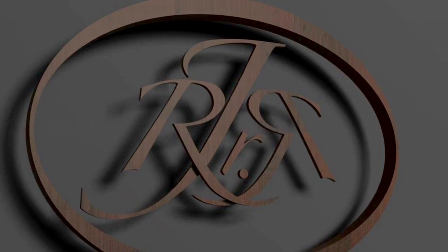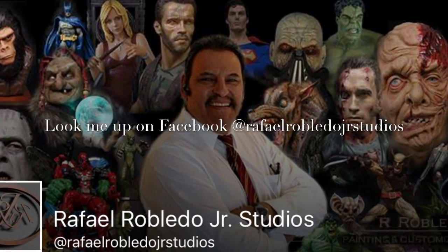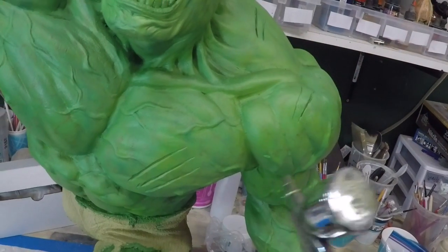This piece was sculpted by Troy McDevitt. Hey guys, Rafael here, amigos.